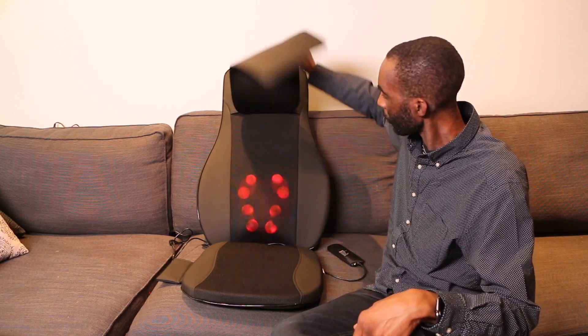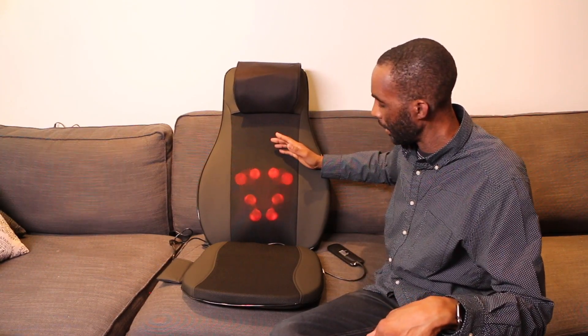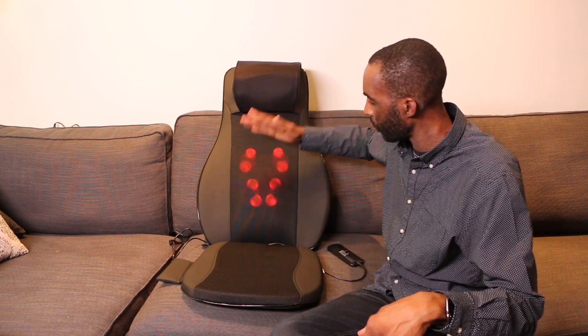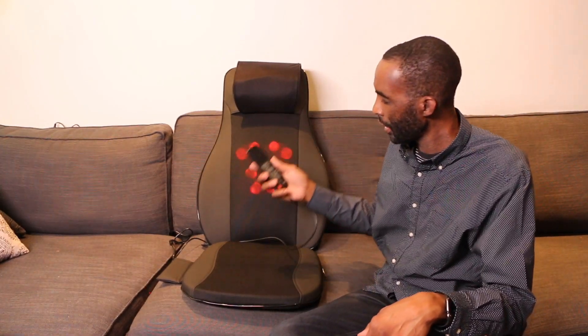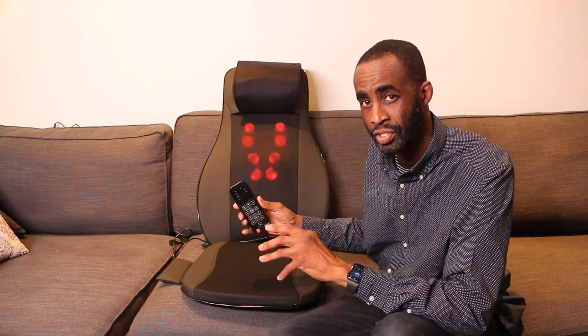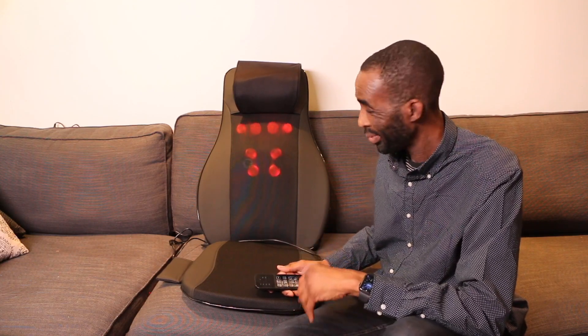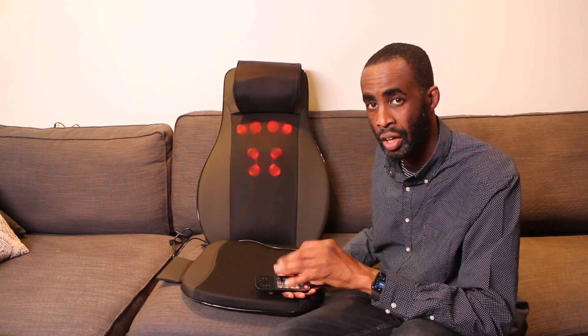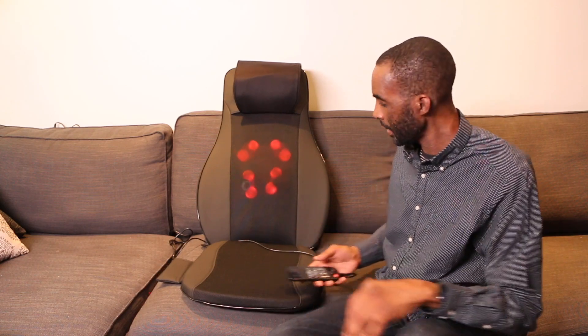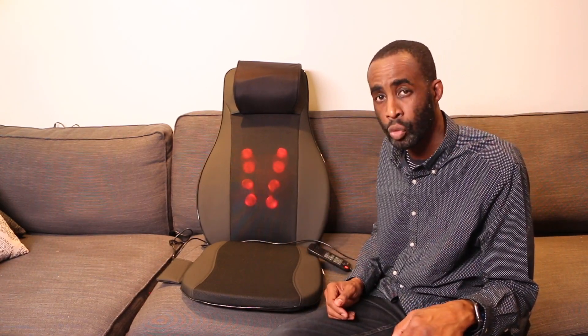Do you get a really good neck massage? You do. It actually surprised me — it has four nodes in the neck but the back feels really good. You have the 2D and 3D massage with different settings, timers you can set. It's portable — you can use this in the office, you can use this in your car. This is probably going to go in the car. I give this 9 out of 10. The price point's good and it does the job of giving you a really good massage.